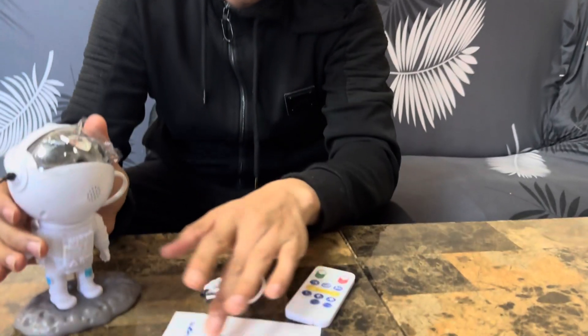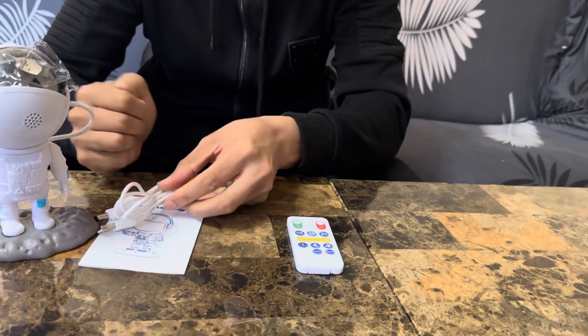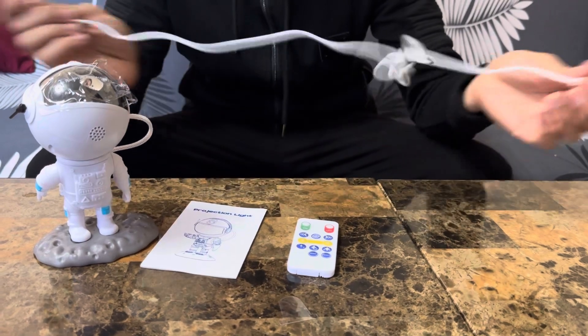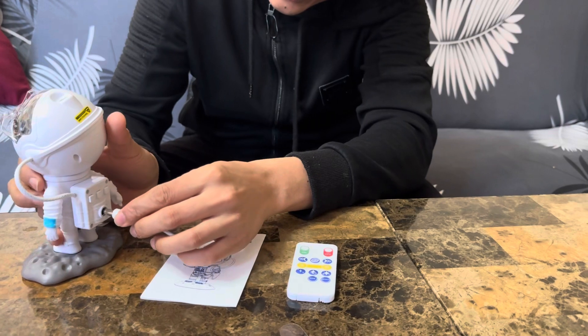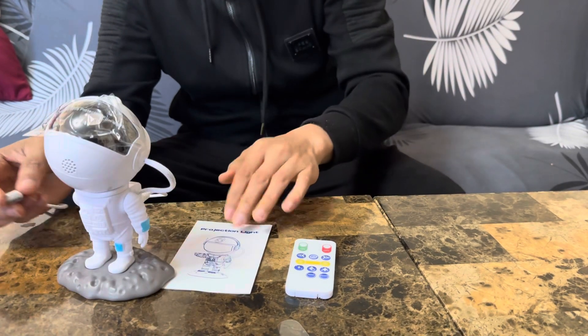It comes with the instruction menu as well, and then the cable to plug it in. This is the remote as well. The way you plug it in is through here, through the backpack of the astronaut.